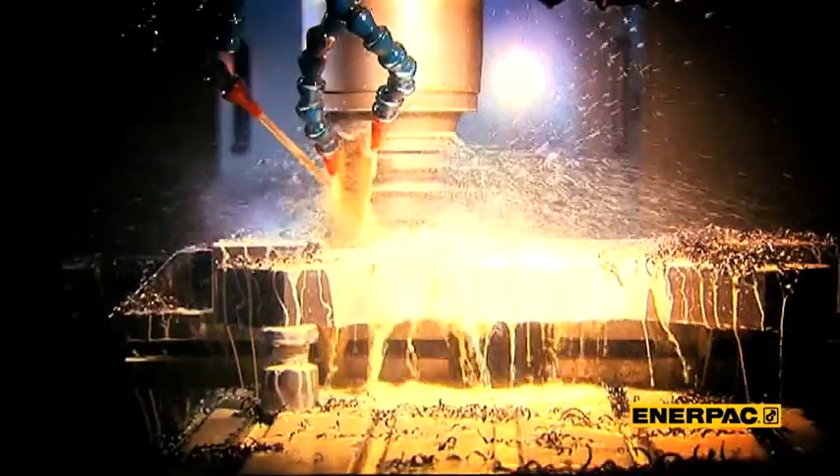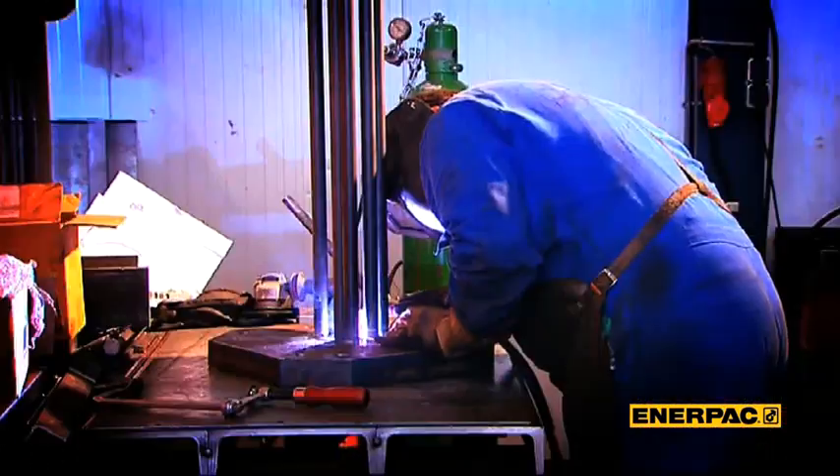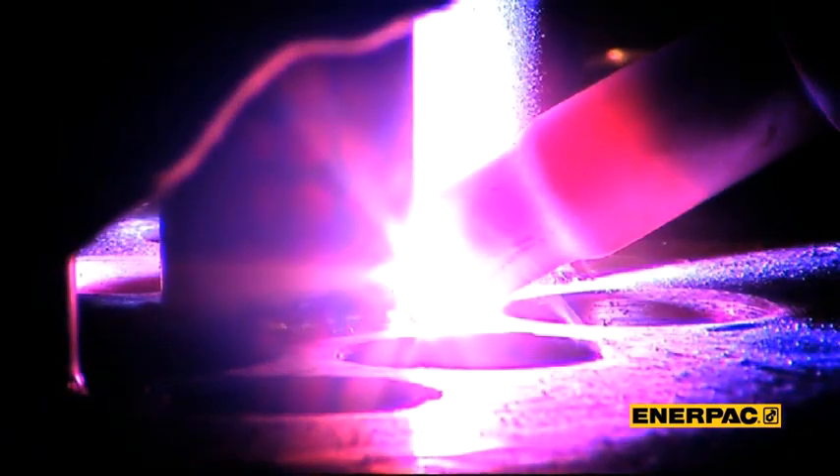The numbers speak for themselves. Who can say that they have already produced and sold more than 1,200 strandjacks? We can.